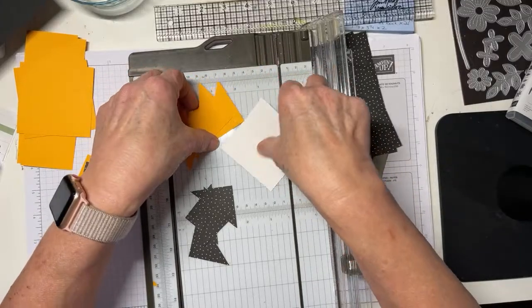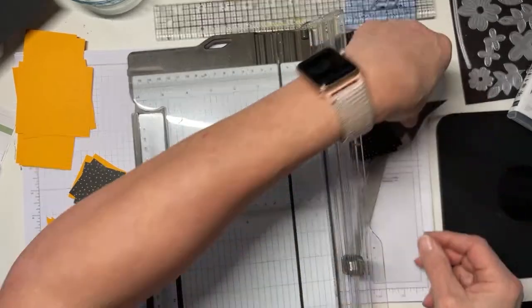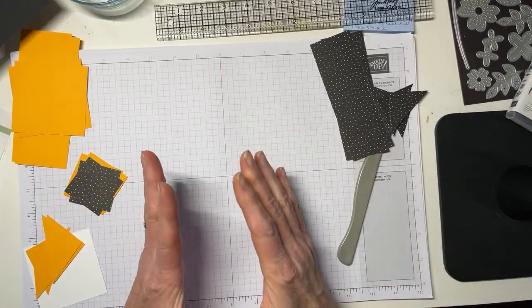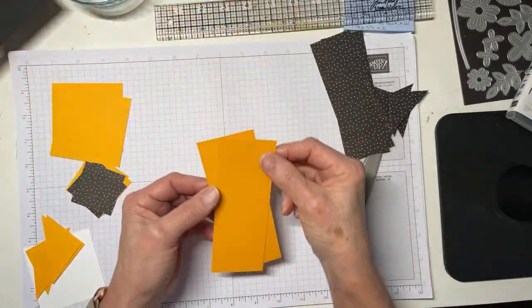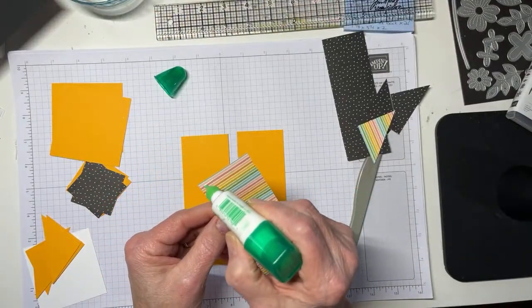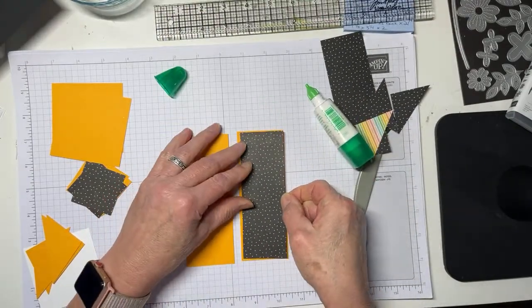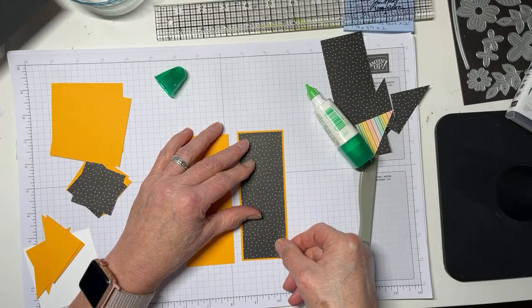I'm pretty sure that'll be the only mistake I make tonight — yeah, that's funny because we all know that's not likely to be true. Now we're going to start matting and adhering. I'll use a little liquid glue to adhere these panels — they're going on the front of the card on the two Z-fold pieces.